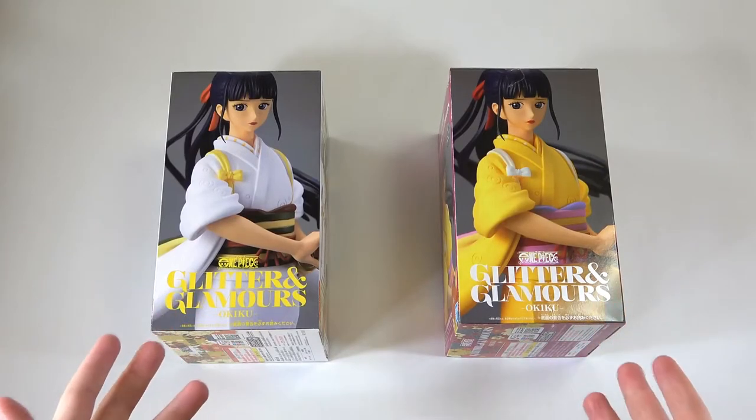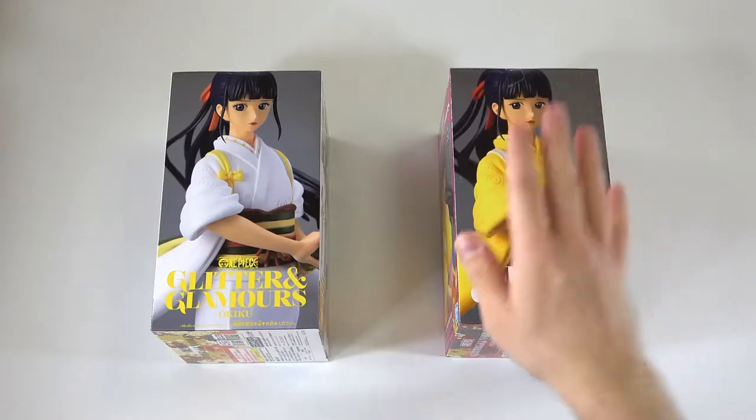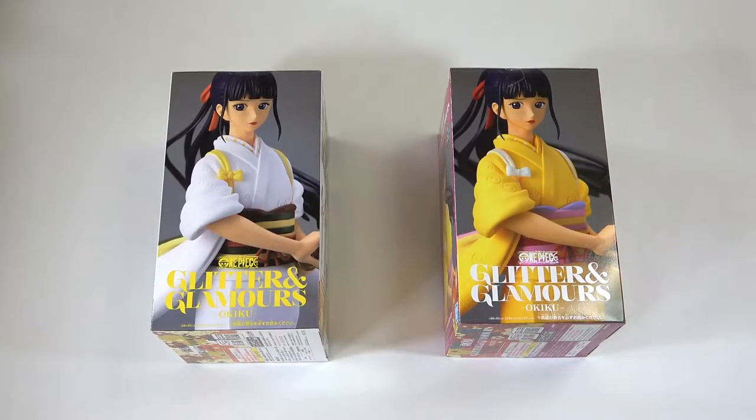Today we actually have two figures to open. I wanted to start off with a nice special kind of video. So we're going to be opening up the yellow one and the white one together. We're going to try and compare them and see what's different, what's similar, and get them up on the shelves. So let's get straight into it.